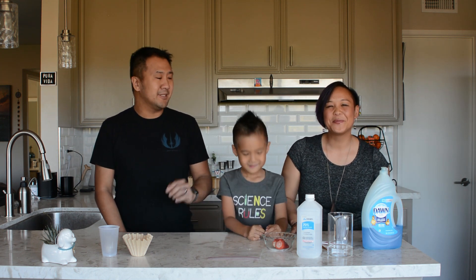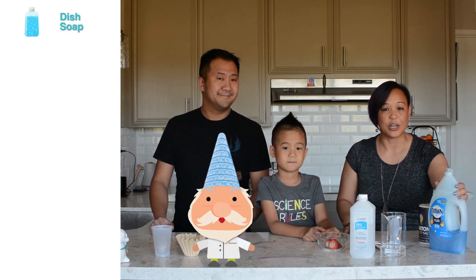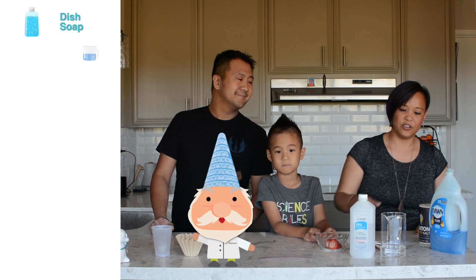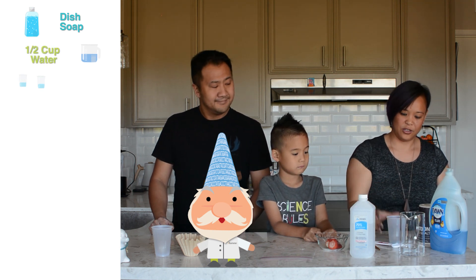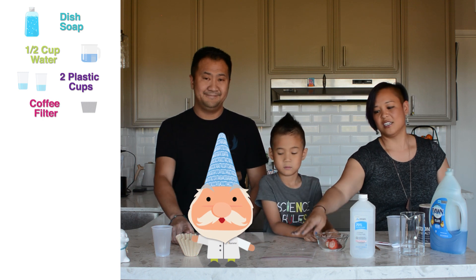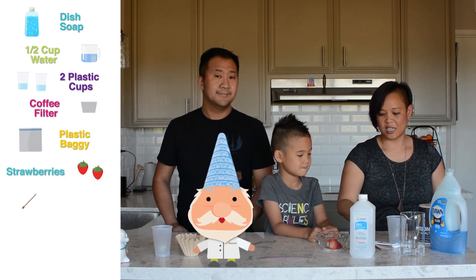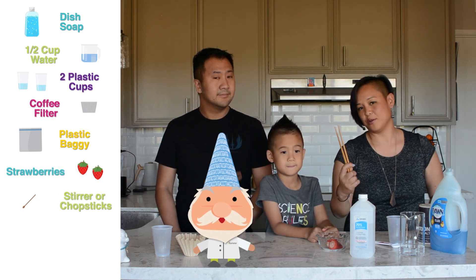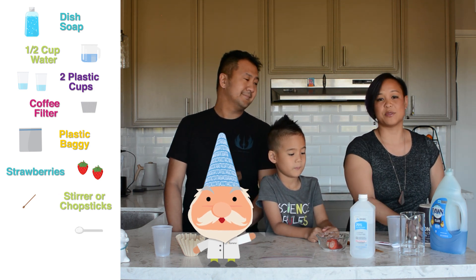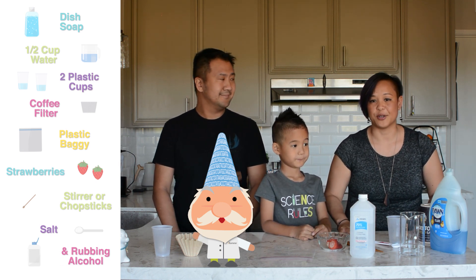So before we get started, Kimmy's going to tell you what you need. What you'll need is some dish soap — you can use detergent, shampoo, any kind of soap. You'll need half a cup of water, two plastic cups, a coffee filter, a plastic bag, strawberries, and something to pick up your DNA. You can use a coffee stirrer; we chose chopsticks. And some salt. Once you have all of these lined up, you're ready for your experiment.